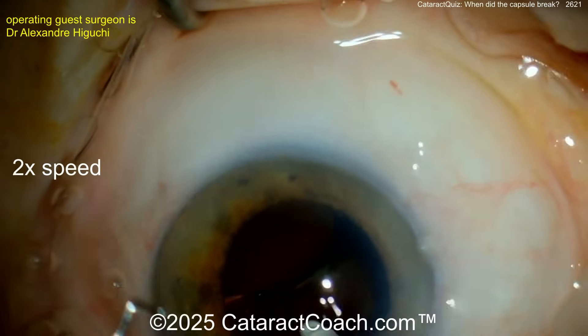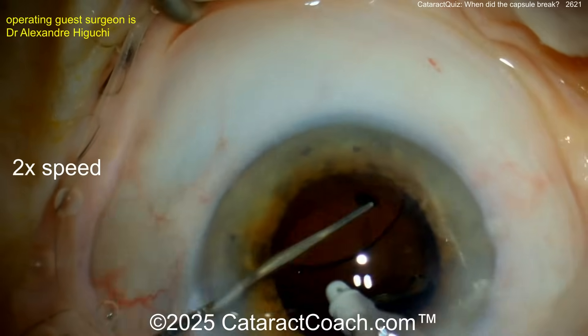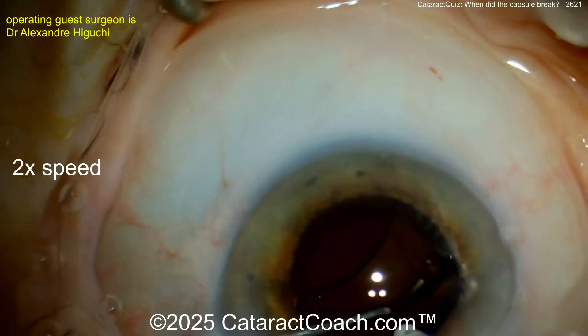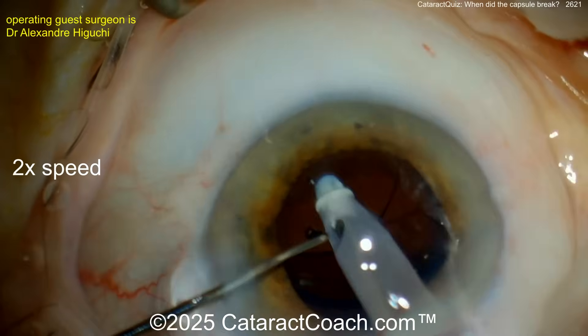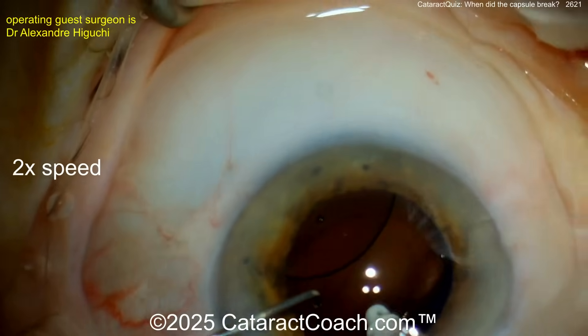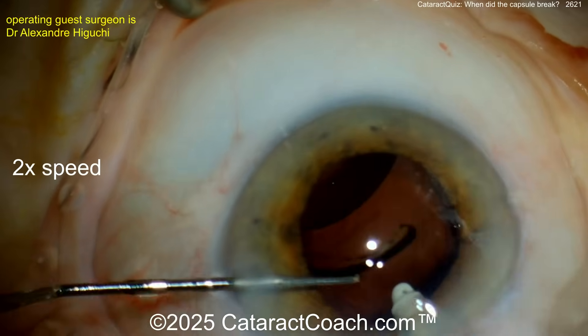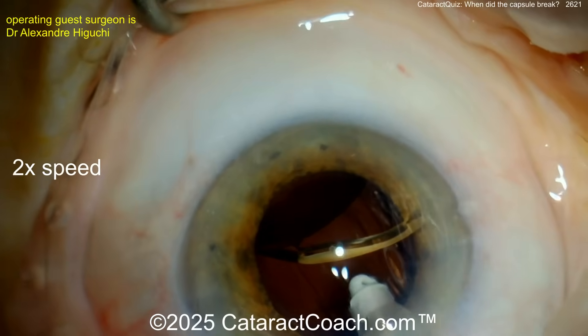No, no, no — you need to get this lens out. Don't try to push it into position. Get it out before the whole thing falls into the vitreous cavity. You can try to center it, but at this point it's entangled in vitreous. I would just get that last haptic and pull it out of the incision — do not let it fall back.